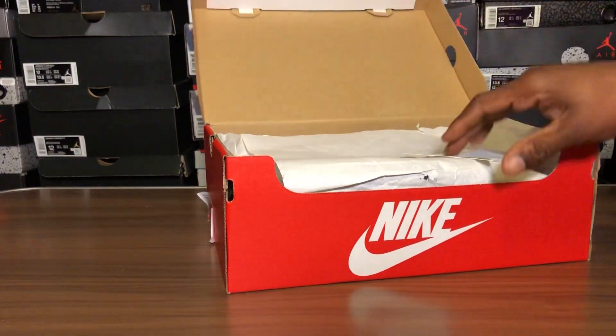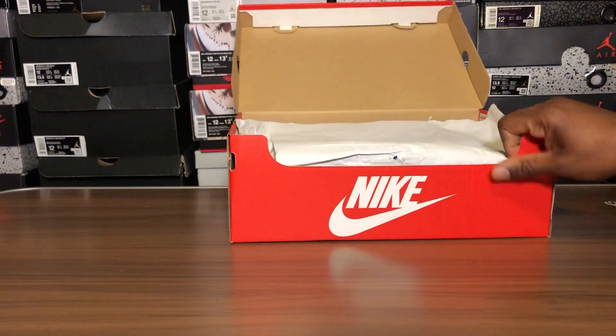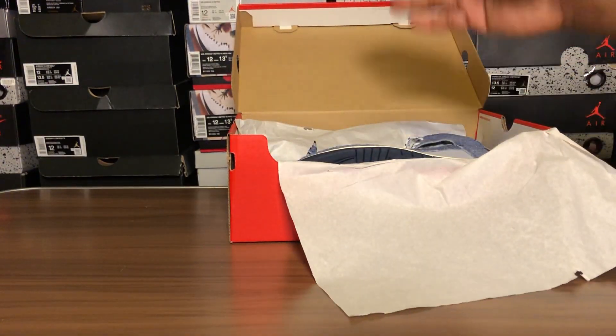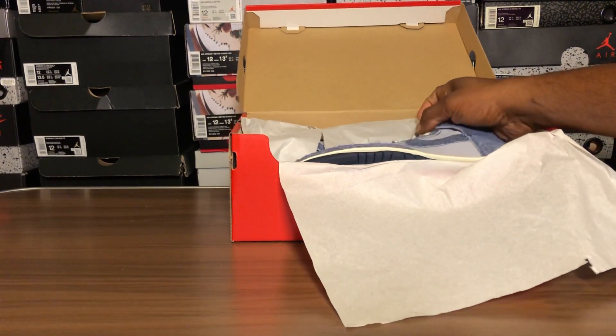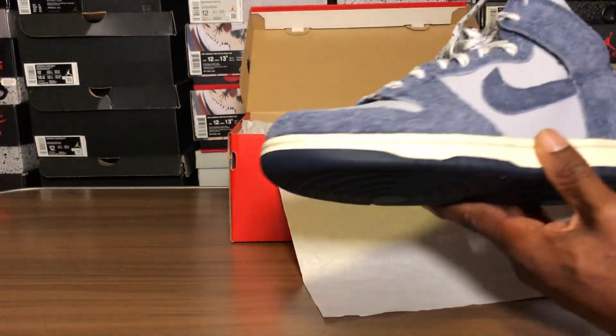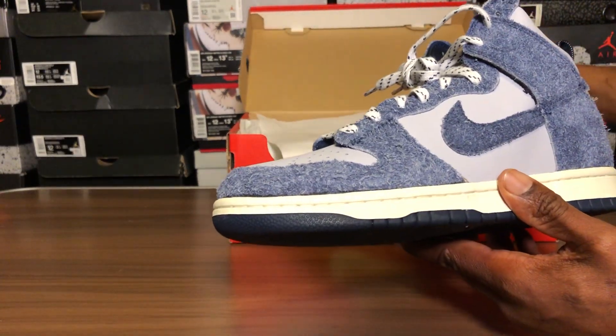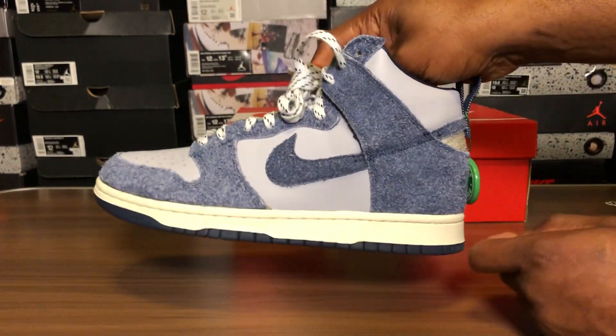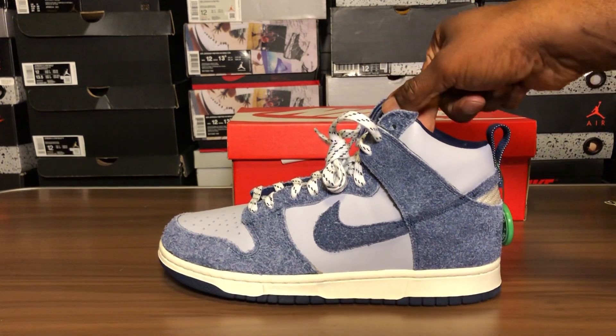Without further ado, let's get on with it. Typical Nike box, Dunk box — let's get all that out of the way and let's look at this beauty.